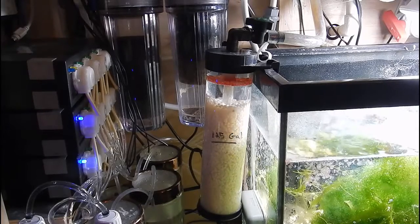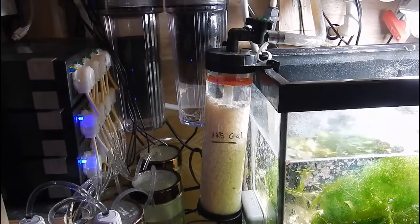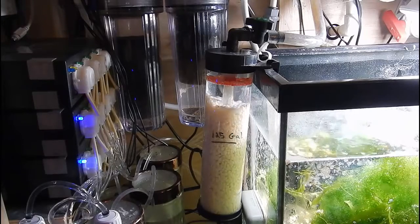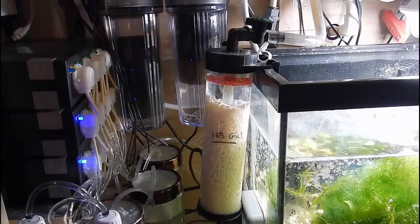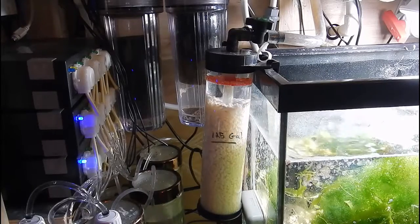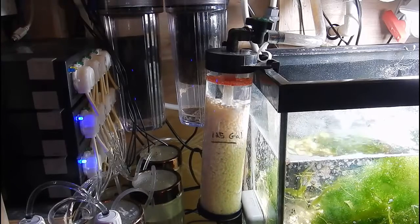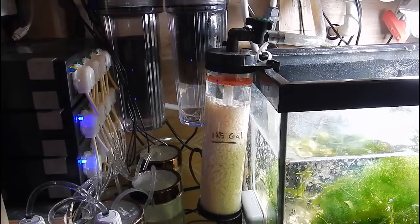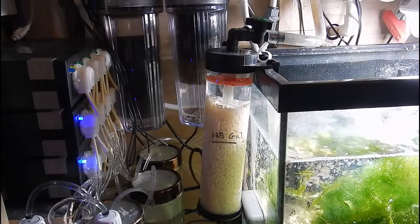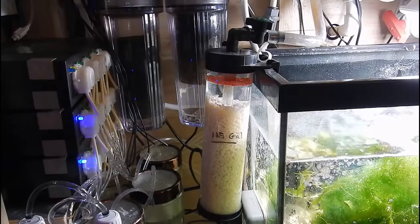Now how does it work? This particular biopellet reactor I have here is a custom one and the whole purpose is to pump water down the center and then have it flow upwards, fluidizing the media, allowing it to tumble at a good rate. I like to have my biopellets tumble at this rate. A lot of people have their own opinions on that. I've seen successful tanks with high flow biopellet reactors and some with barely any at all. This is personal preference — this is how I like my reactor to flow.